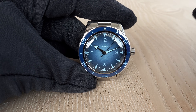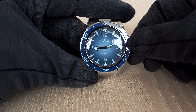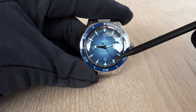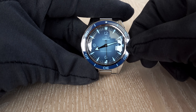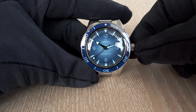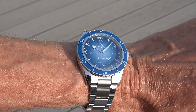Since I've unscrewed the crown, I can quickly show the time zone function: pull the crown to the first position and you can change the hours in one-hour steps without stopping the watch. The central second hand with the lollipop continues swiping over the dial — the watch never stops. If you need to adjust when traveling, you simply unscrew, pull out the crown to the first position, and make your adjustments forward or backward.